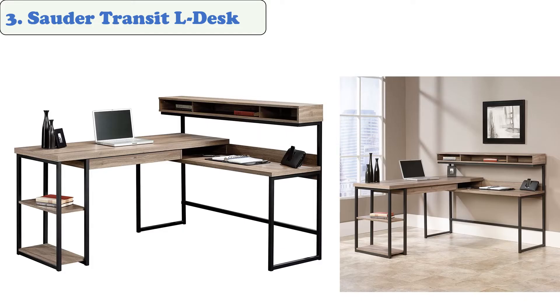At number three, the Solder Transit L Desk. This corner desk features a salt oak finish and is designed to work seamlessly in various rooms. It has a desk length of 60 inches and provides enough space to accommodate various gadgets and materials. It features a generous storage area with built-in shelves designed to accommodate various items.